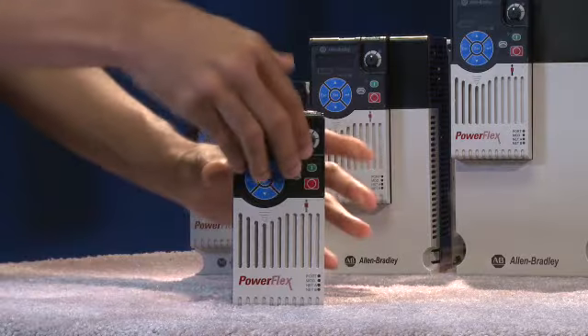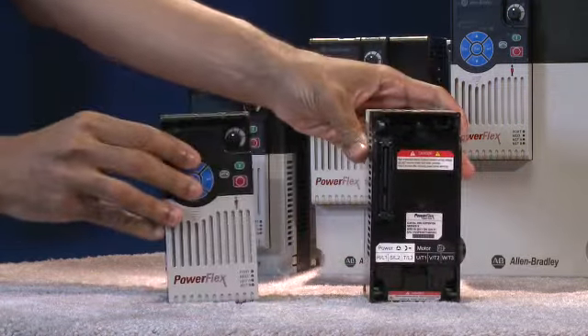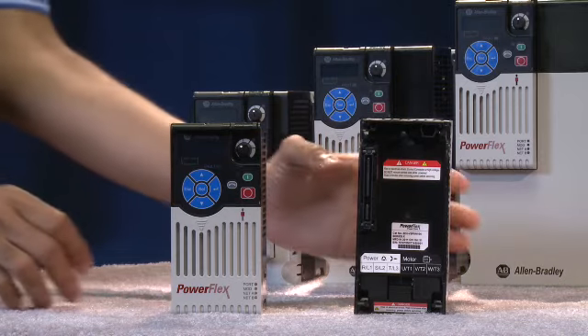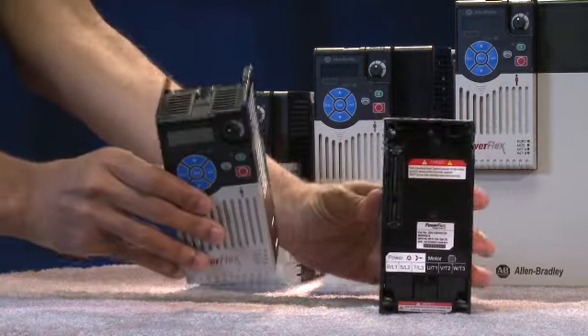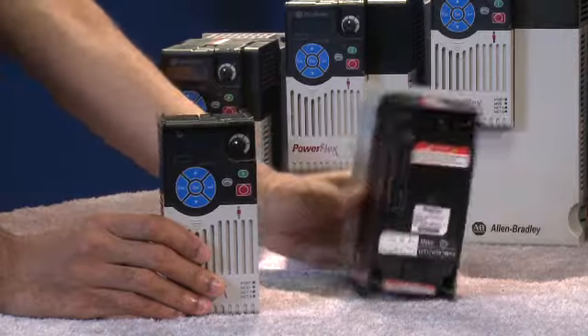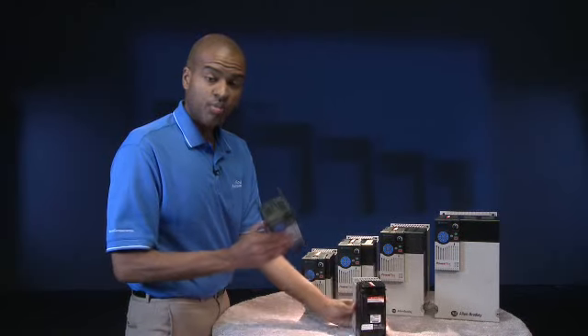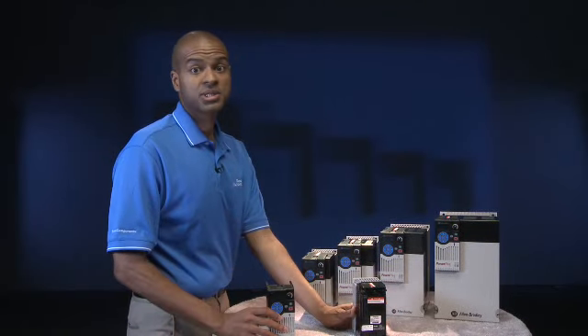One of the first things you'll notice about the PowerFlex 525 AC Drive is its unique design. Designed to reduce installation time, the PowerFlex 525 can be easily separated into two modules — the power module and the control module. With this modular design, you can hand off the power module for wiring and installation while the control module is programmed by someone else at the same time.